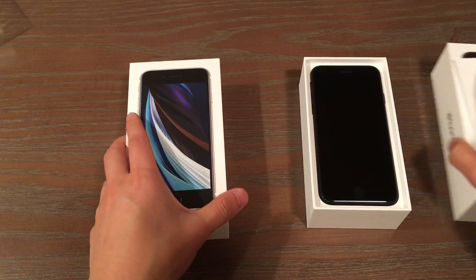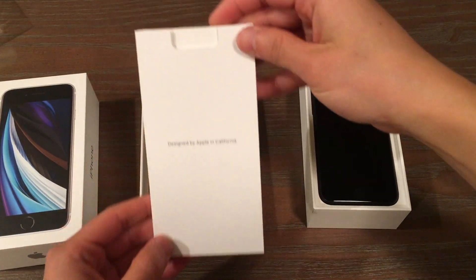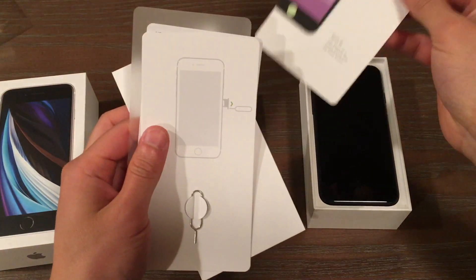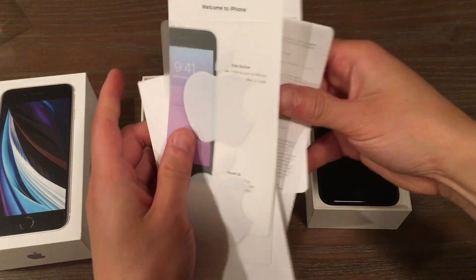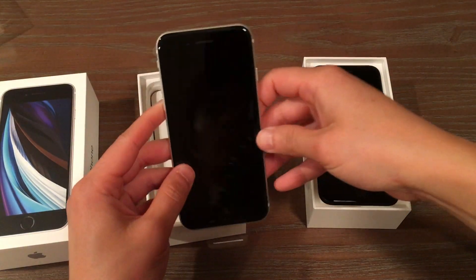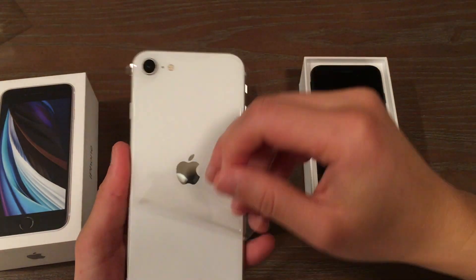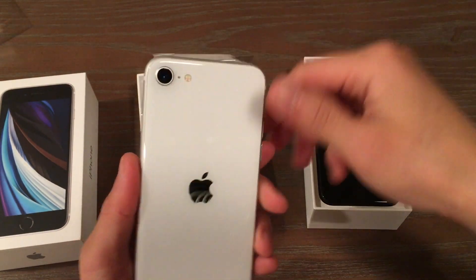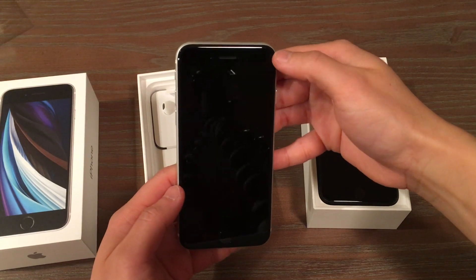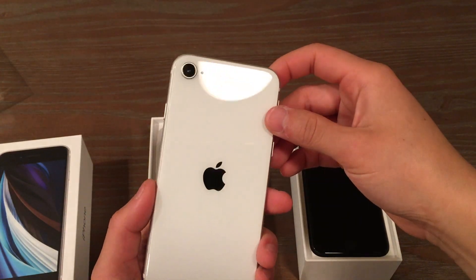We'll go ahead and take a look at box number two. Some literature and instructions. And look, it's thicker. This one is the white. You'll notice that with the white version, the back is fully white — it's a nice glossy white. But the front is all black, which is a change from before in the previous phone iteration. I like this. This looks really nice.